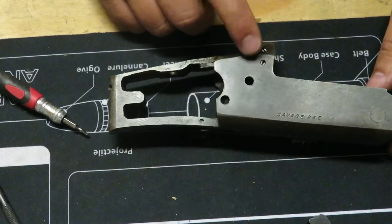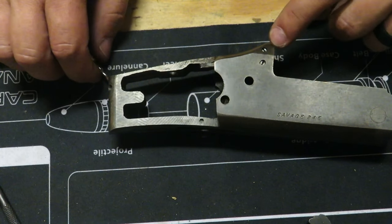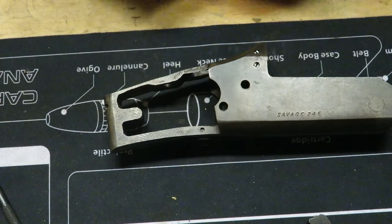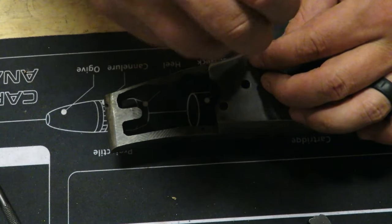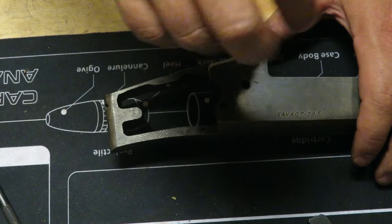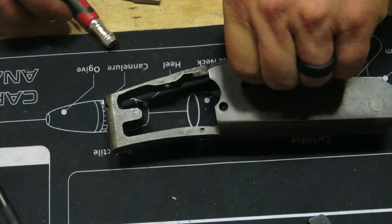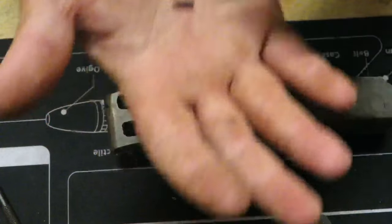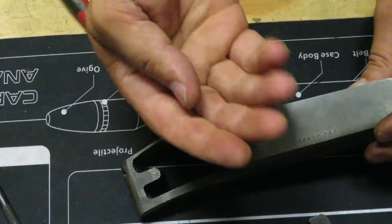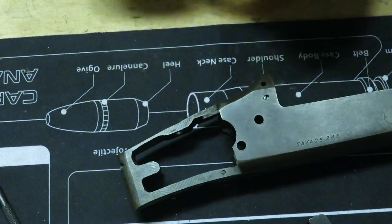Now we're going to start with the firing pins. Using a small flathead screwdriver, start with the 22 — the 22 is the top and it is under spring tension. Make sure you're using the right size screwdriver; little screws are easy to strip. Take that all the way out — that screw is a little guy. Set that to the side, then lift this up — there's the spring and the firing pin. The 410 is the one on the bottom.